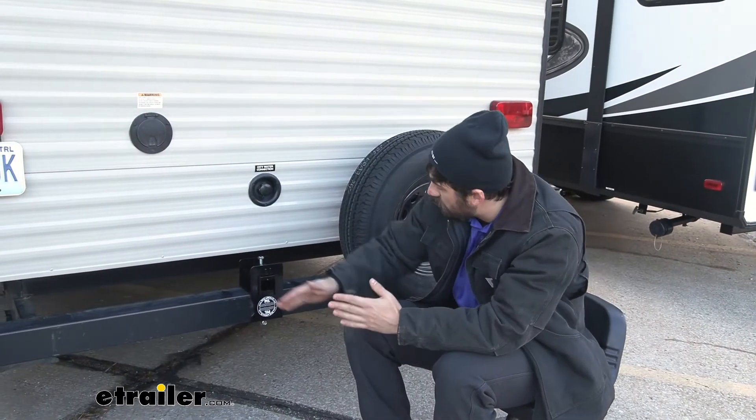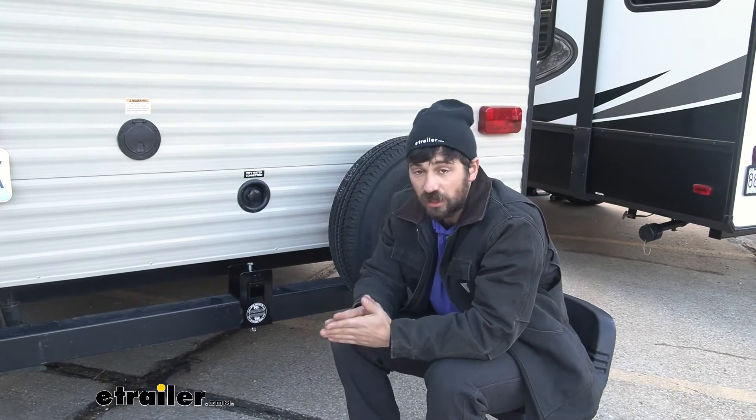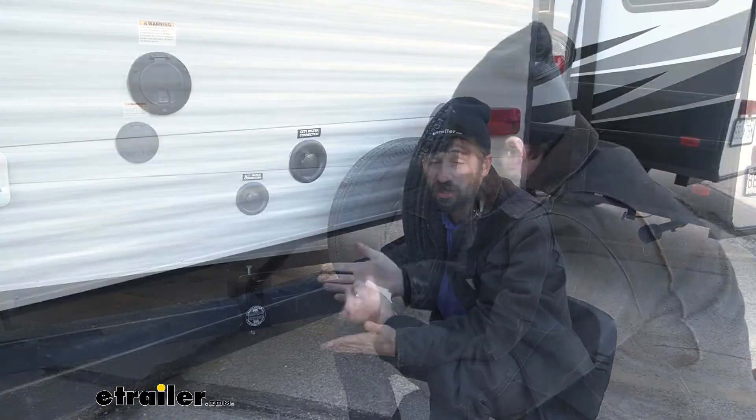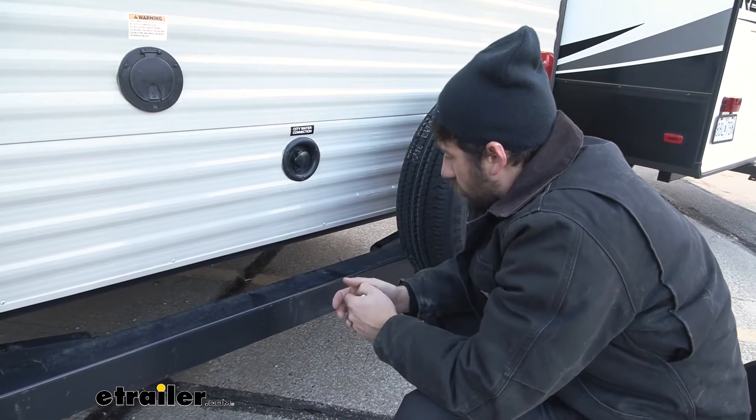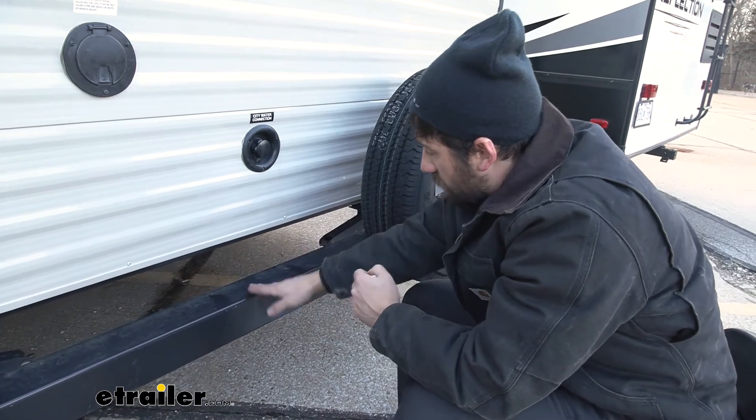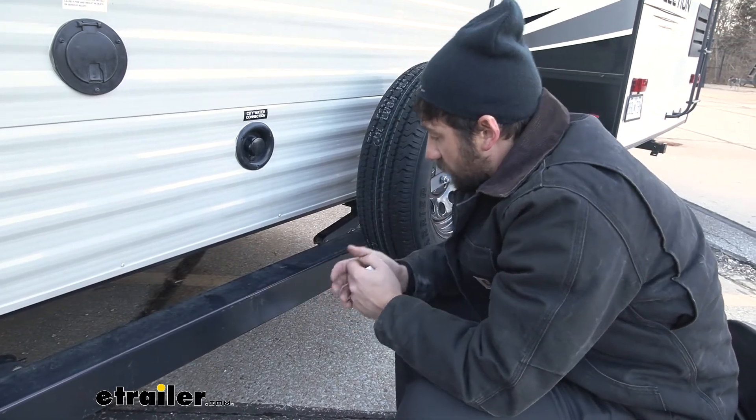Last but not least, our Hi-Lo Hitch is going to come with a lifetime warranty, and it's made right here in the USA. We just removed the Hi-Lo Hitch, and as you can see, this is what our bumper looks like. We don't have any scratches to the paint and there are no deformations to the bumper tube — it's just like factory.